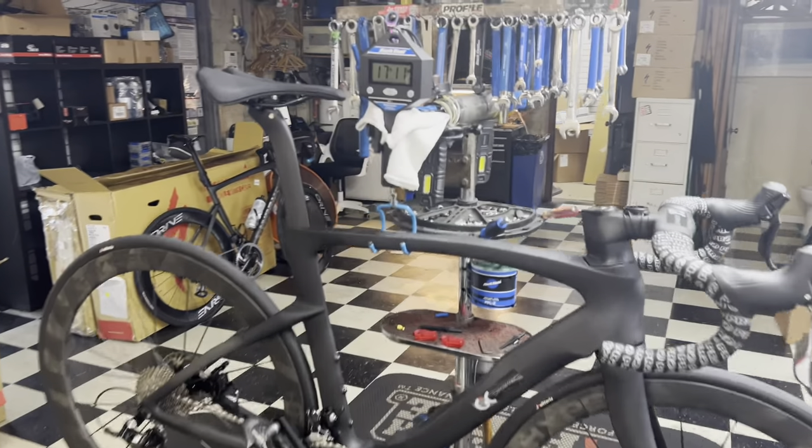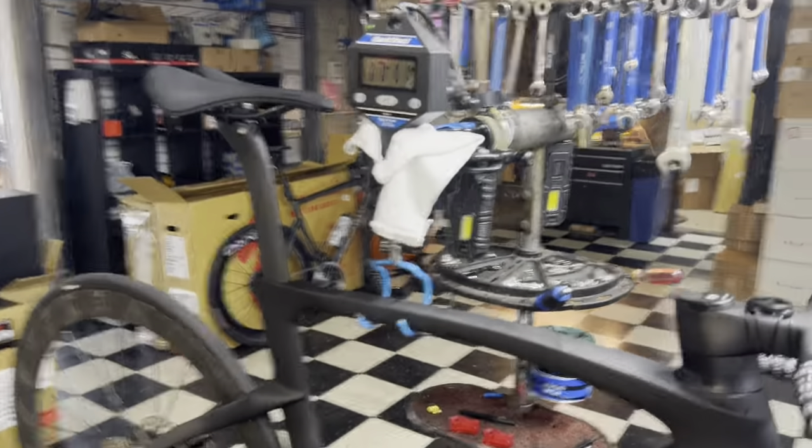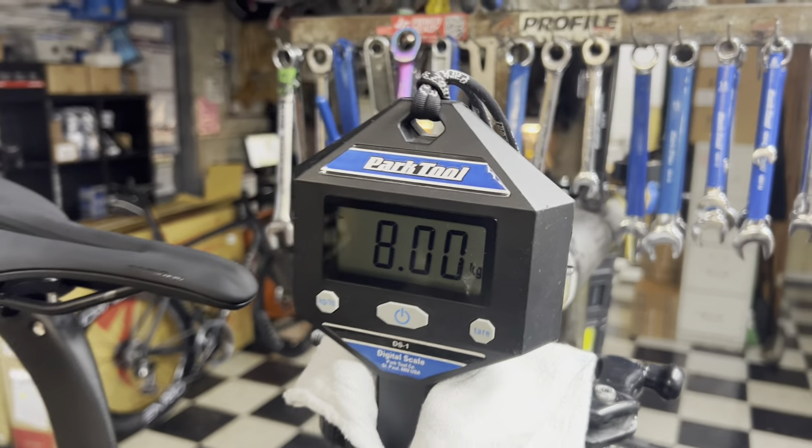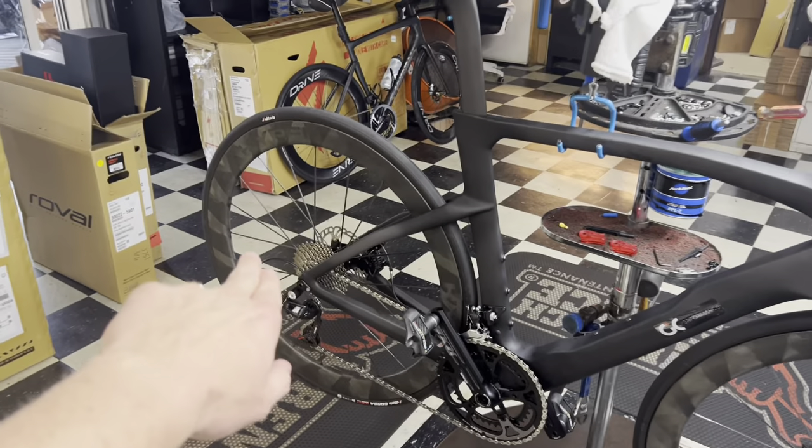This is the VeloBuild VBR218 disc brake bike in a size medium, weighing 17 pounds 11 ounces — 8 kilos with the pedals on. Stay tuned to the video for the Hyper 50 wheels.